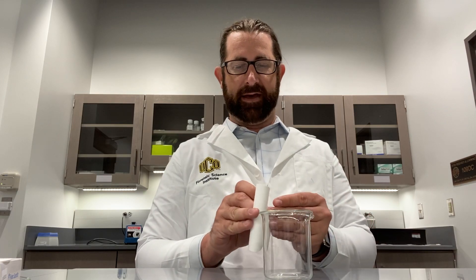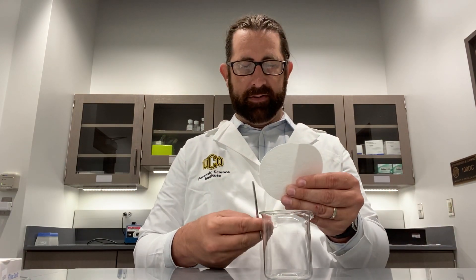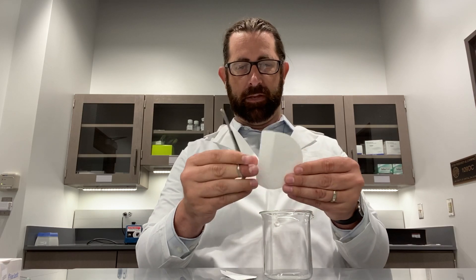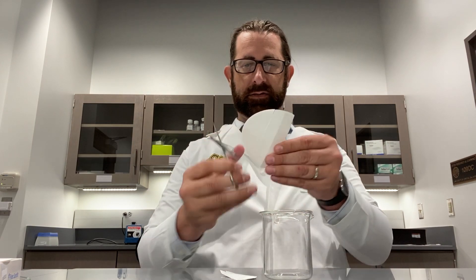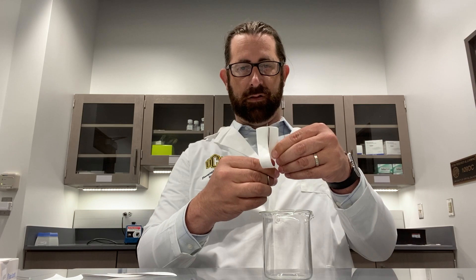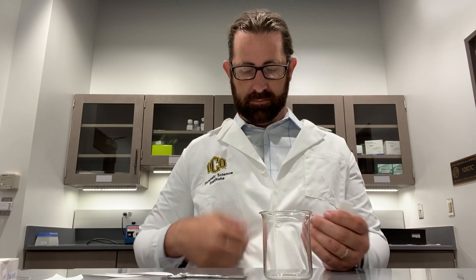It looks like the height of this filter paper is about the same as the container — if I were to overlap this, it would be about the same. So what I'm going to do here is fold this in half. It may be different for you, so don't think this is the only way. I'm going to cut right down the center on this filter paper, do the same thing on this side, and then cut this right down the center as well. Now I have four pieces of this filter paper.